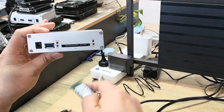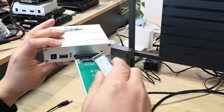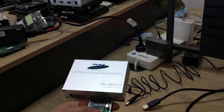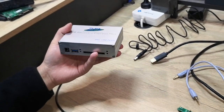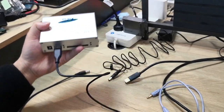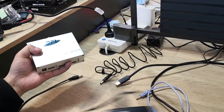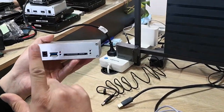You can also connect an NVMe SSD adapter and then connect NVMe SSDs that way — it is very easy to connect. We can also connect USB portable drives here. This is the WD My Passport drive, which is very common. It's very easy to connect USB flash drives, NVMe SSDs, and USB portable drives.